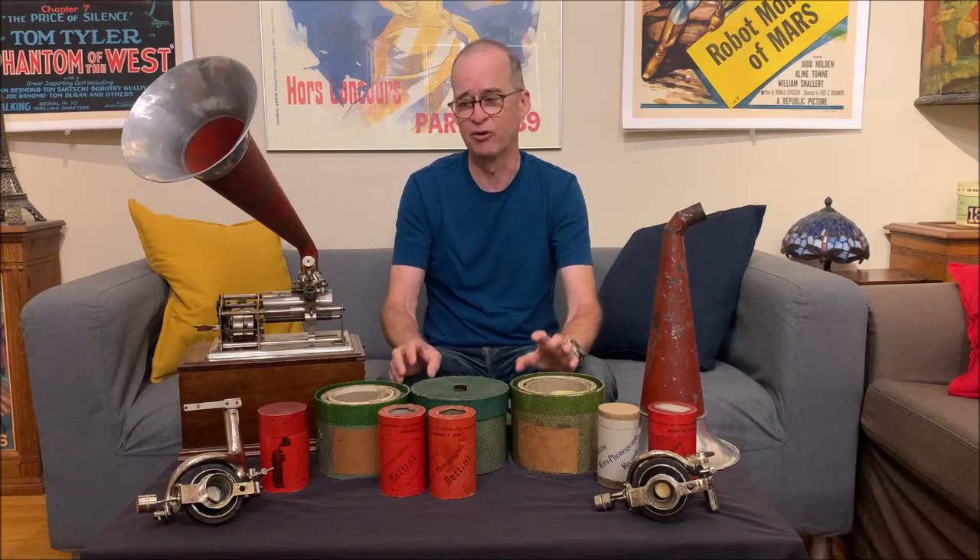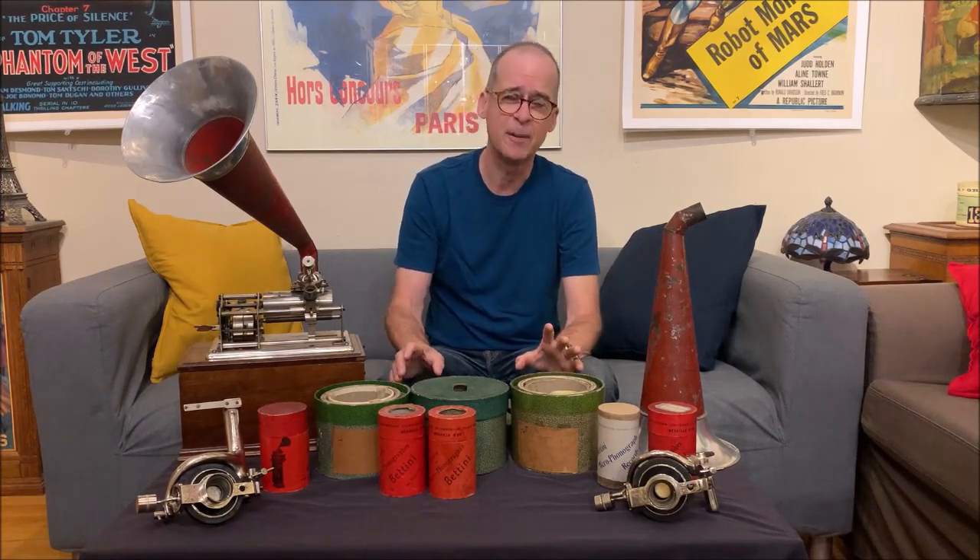Gianni Bettini was an early pioneer in phonographs. He was an Italian who moved to New York in the 1890s. When he was there, he was a huge opera fan, and because of who he was married to and his situation, he was able to meet a lot of famous opera singers. He tried recording some of them on an Edison machine, but he found the results were lacking. So what Bettini did was, he designed and invented his own reproducers and recorders called the microphonograph.